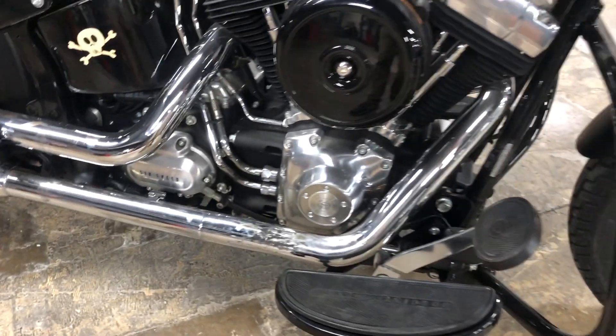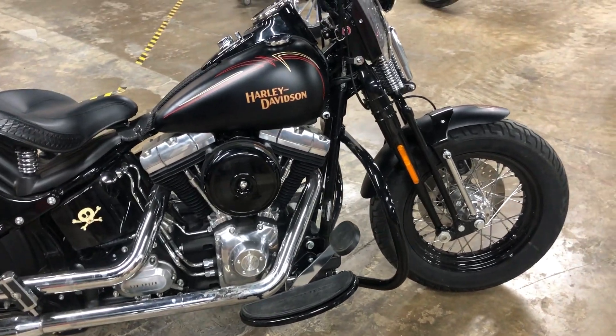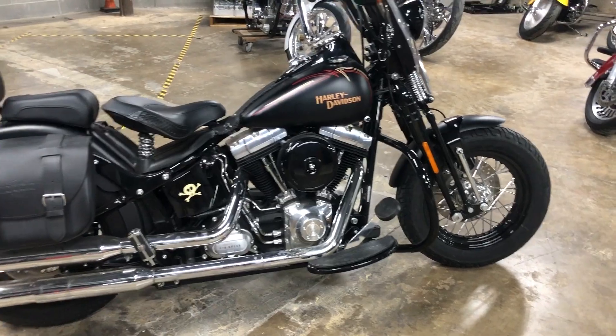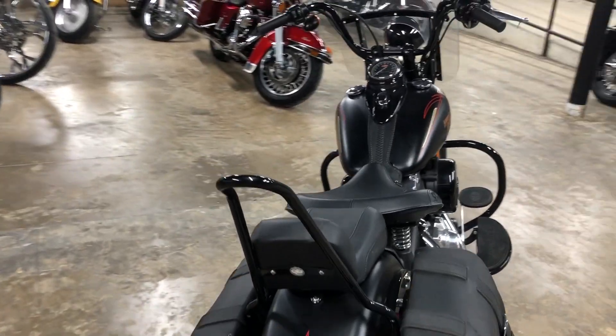Honestly, I think our super talented detail crew is going to be able to take care of that. They're very talented. I look forward to seeing this bike get all cleaned up. It's going to look fantastic, it's going to ride great. This is a really cool and clean machine. Let's go ahead and fire it up.